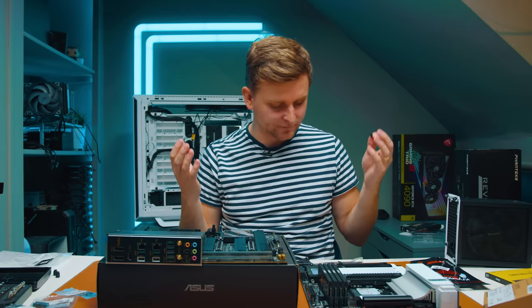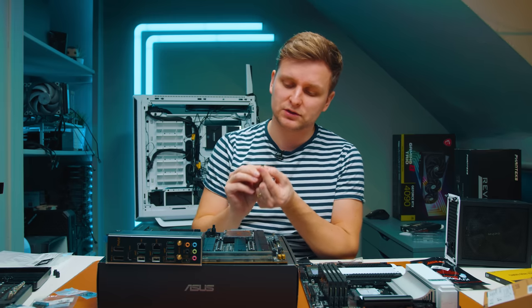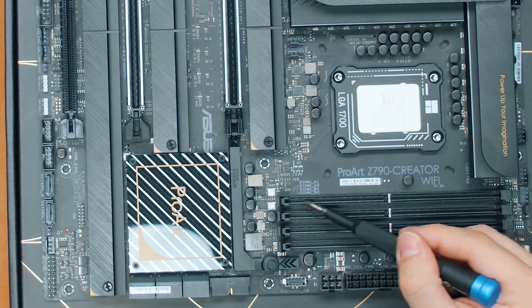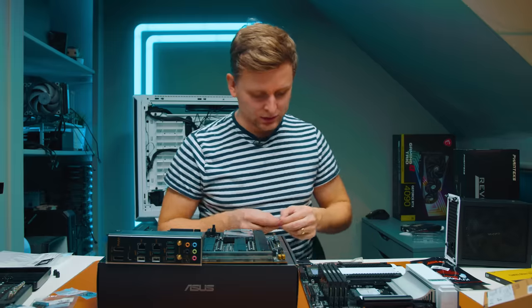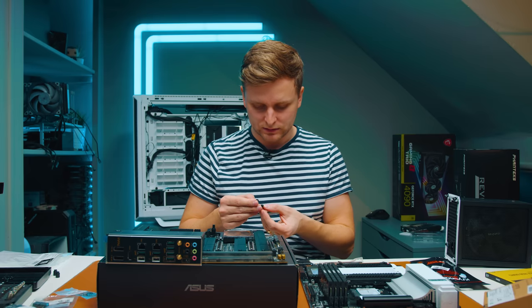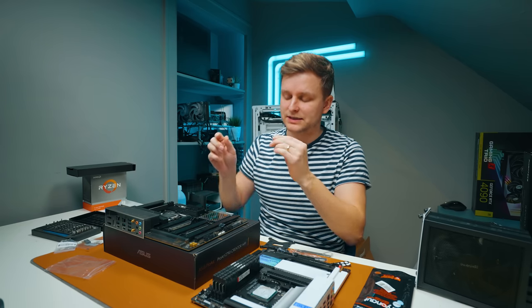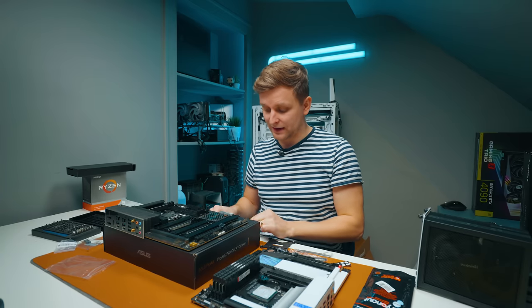If you screw in the standoffs without the stickers they will scrape the motherboard and shave off traces — you can see there are already wires on top of this motherboard, probably RAM connector traces. I found some Arctic stickers since I'm constantly changing coolers and these stickers often get ruined. I wish there was plastic already applied to these standoffs. I'm putting the stickers on the standoffs rather than the motherboard so if I ever take it off I have a clean motherboard and the standoffs can be reused.